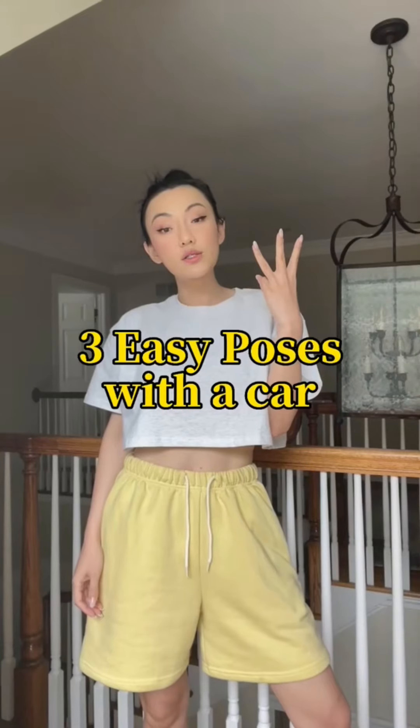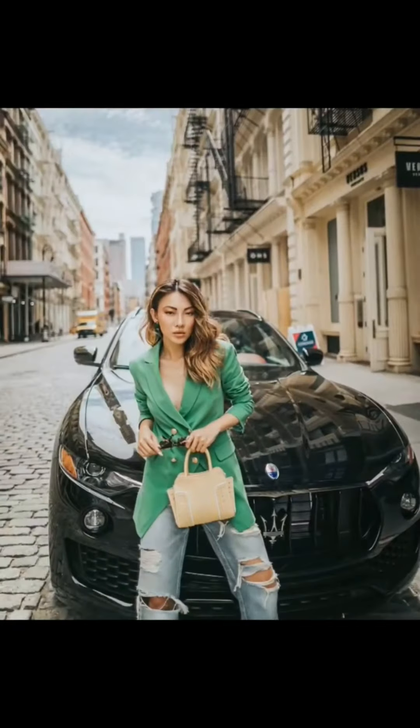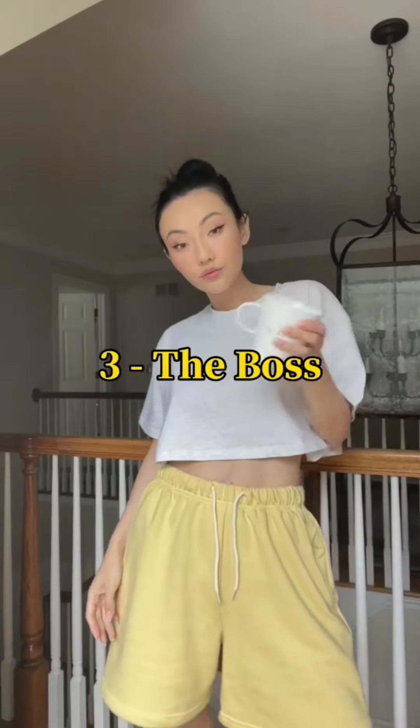Three easy poses with a car. One: the lean. Two: the drive. And three: the boss in the back.